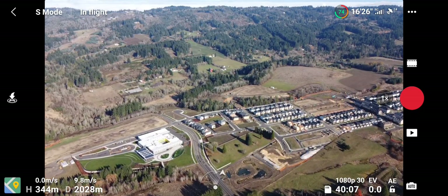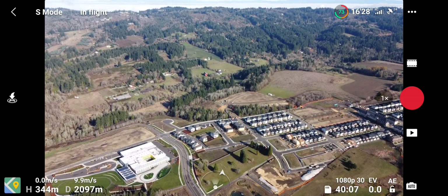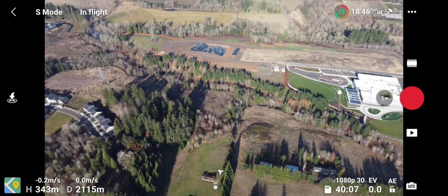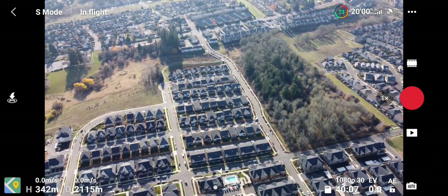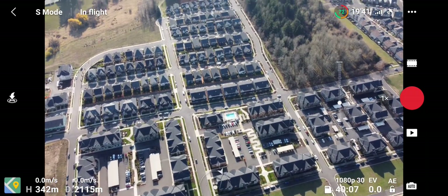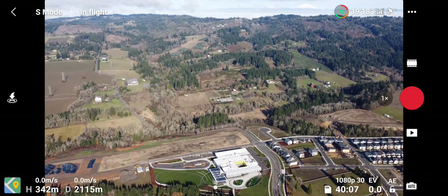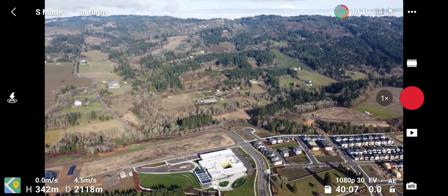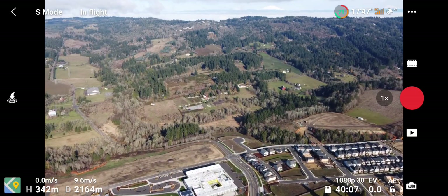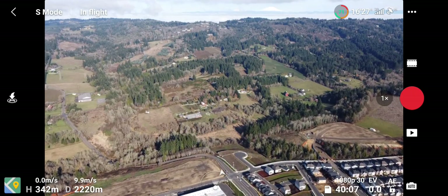Right now we're at a mile and a quarter out. Let's get it up to 2100 meters. The control is remarkably good — this is a definite improvement over what I was seeing without the range extenders. The control is better too; I haven't lost signal once and we are out quite a ways. Man, it's showing full signal and it just swapped over too — that is really impressive.